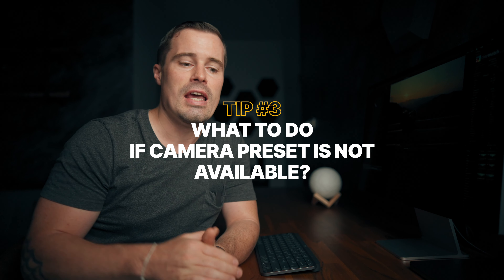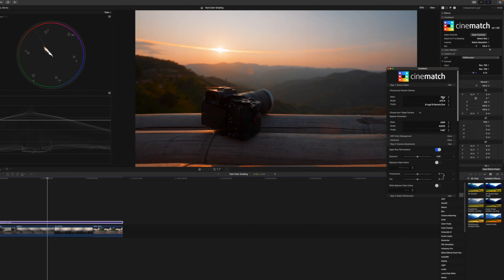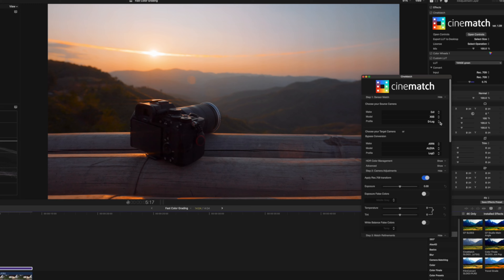My third tip: when you use CineMatch and your camera is not available under the profiles, you can simply use a camera that is similar to the camera you actually use. For example the problem right now is with the Mavic 3 — if I were color grading Mavic 3 footage I would go to DJI and choose X5S and D-Log, because through my testing the X5S D-Log seems to be a bit similar to the Mavic 3. It's not perfect and I have to do a bit more tweaking, but it's still faster than starting completely from zero without CineMatch.